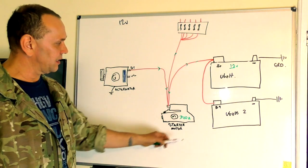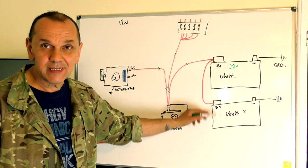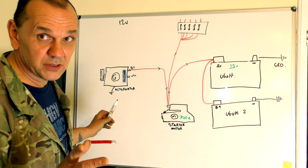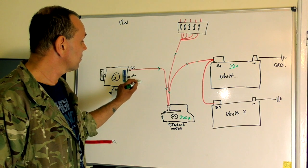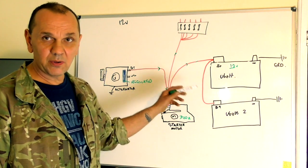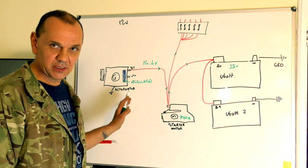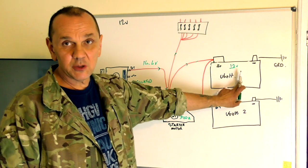The alternator earths through the engine, then back to the chassis and back to the battery. It supplies power to the vehicle and charges the battery or batteries. Inside the alternator, the key component for charging is a voltage regulator, which understands the demands on the circuit and keeps the supply constant. What I look for is 14.4 volts with a charged battery. If the battery is a bit low, the voltage will drop until it's full.